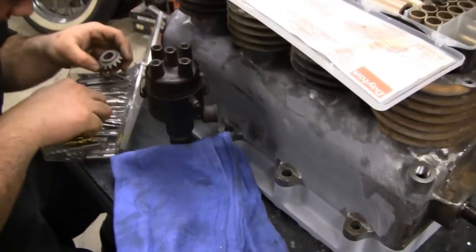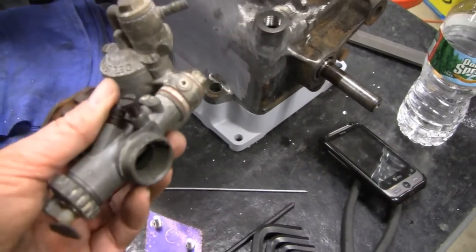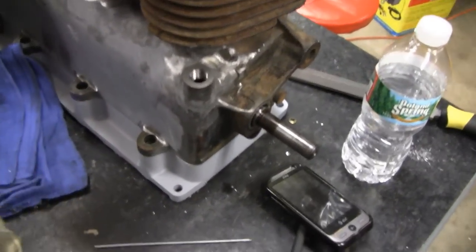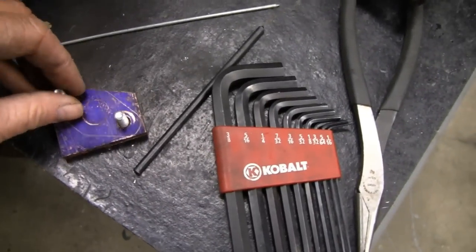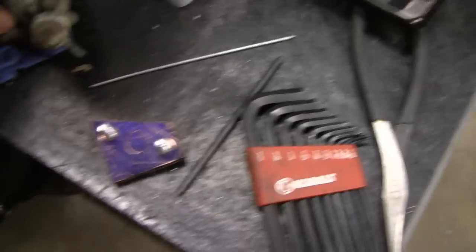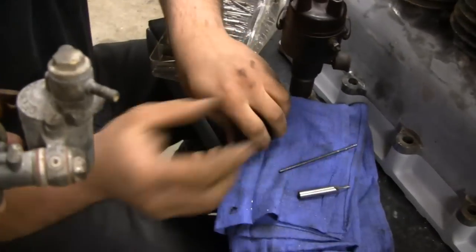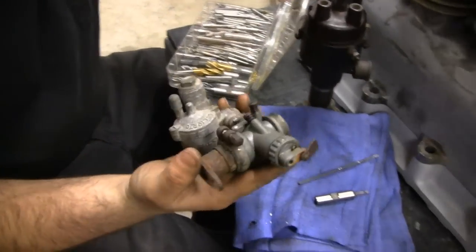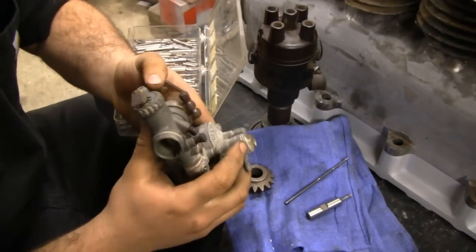Alright Tubes, while Mike is working on this distributor here, I'll be working on this carburetor. You guys haven't seen this, and a couple of you have been asking what we're going to use for a carb. We stumbled on this at a flea market because we wanted a downdraft and had a tough time finding one. So we found this one.